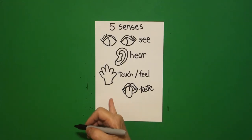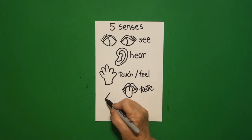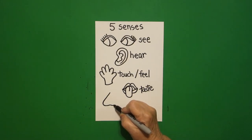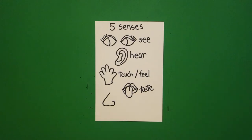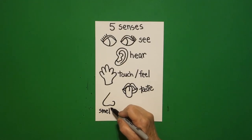Now I come all the way over here on the left and I'm going to draw a straight diagonal down, curve line over, curve line up, and leave it floating. This is my nose and I use it to smell.